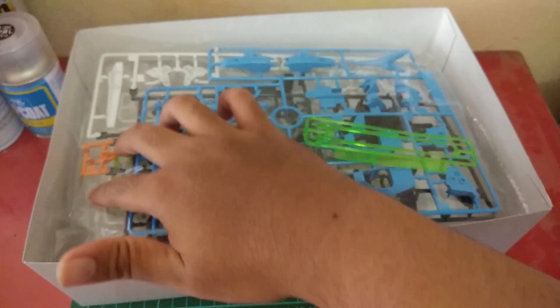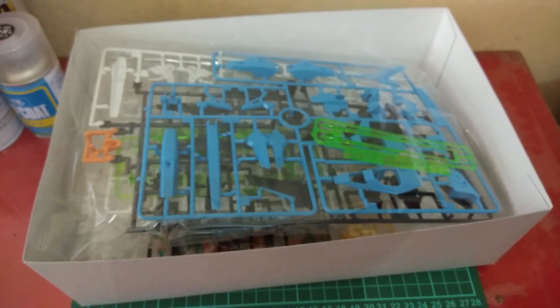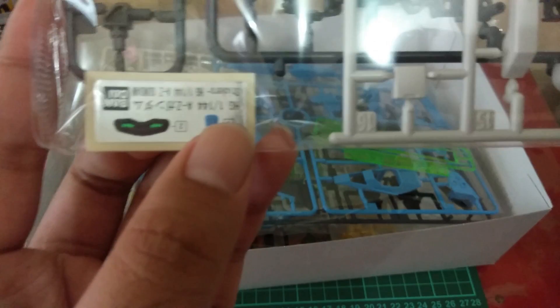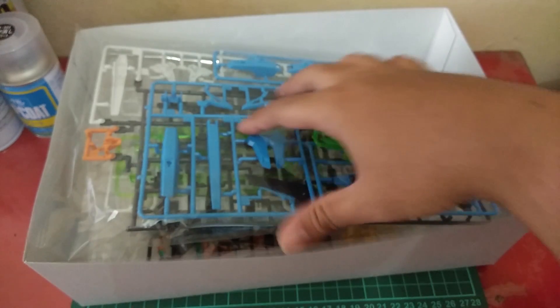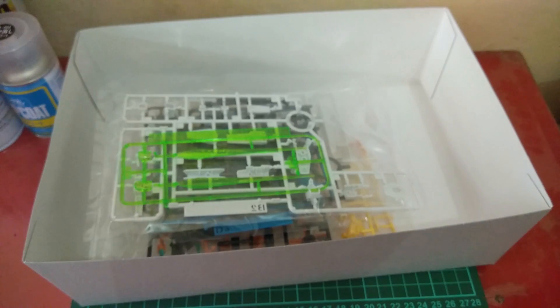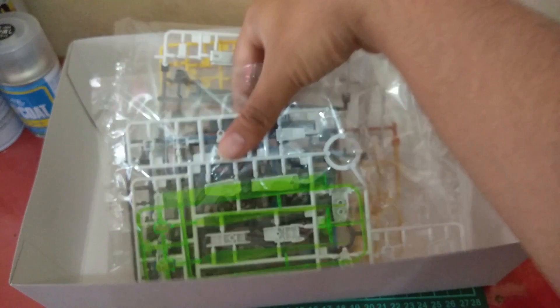I'm going to search for the stickers. Maybe we don't have stickers, or maybe we do. Oh, here we have stickers — but we only have two stickers, just for the eyes and the head camera. It's really minimal, which is great. We don't have to use a lot of stickers on this kit.